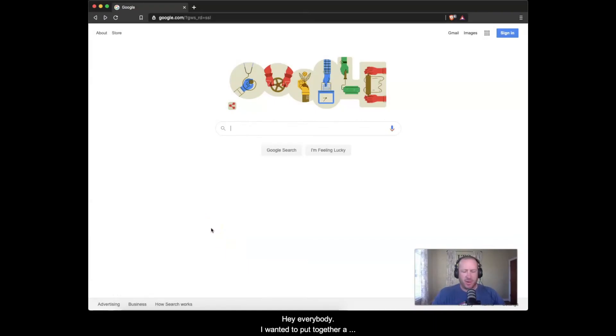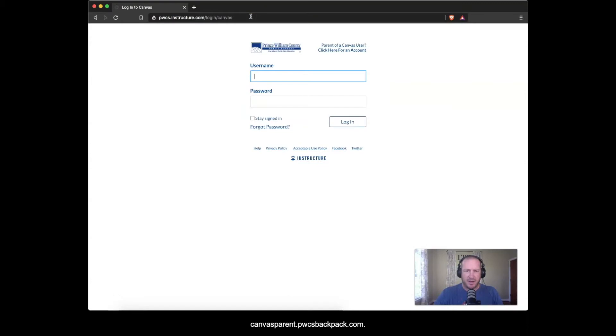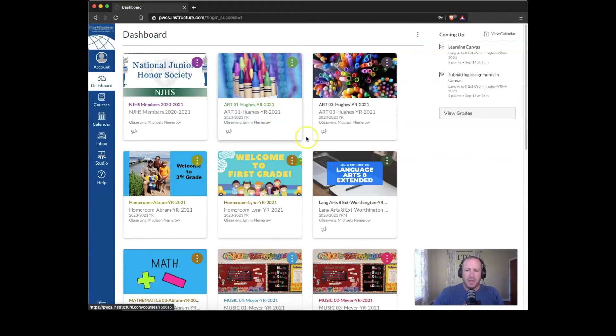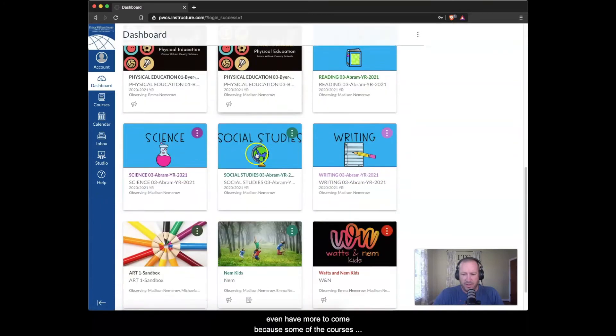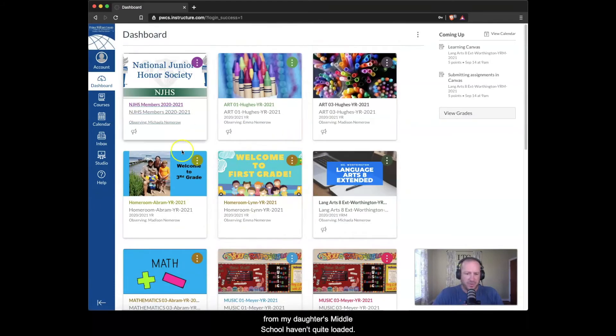I wanted to put together a quick video to show parents what Canvas is going to look like now that we have most of our students' courses loaded. I'm going to start by going to canvasparent.pwcsbackpack.com and logging in with my parent Canvas account. I have a first grader, a third grader, and an eighth grader — and some of my daughter's middle school courses haven't quite loaded yet, so I'll revisit this once those are ready.